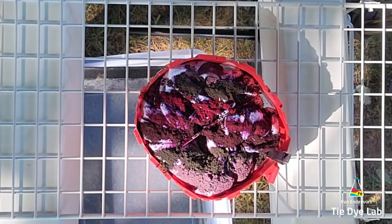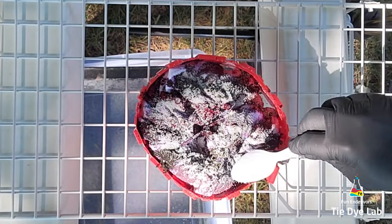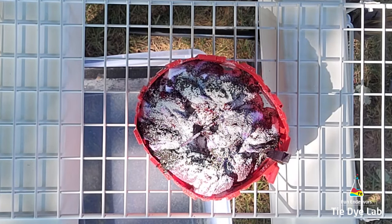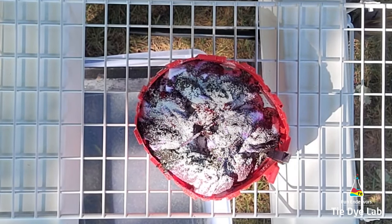Now I'm going to add a pretty generous sprinkle of soda ash over the top of the dye. I'm going to put a pretty large chunk of ice on top, and I want to make sure I don't rinse out all the original soda ash from the soda ash soak — the dye needs the soda ash to react and bond properly with the fabric.